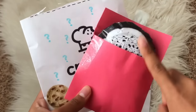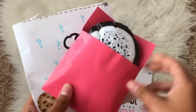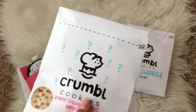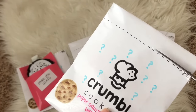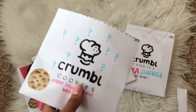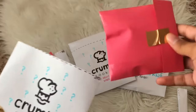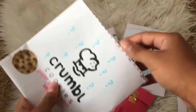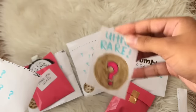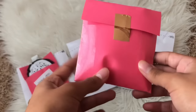So guys, that was our first cookie — we got the Oreo one and it actually looks pretty cute in this envelope. Let's get on to the next blind bag! Don't forget to drop your guesses in the comment section below. Let's pull out the first item again — the little envelope — and let's see the rarity of our item. We got ultra rare! That's actually really good, I'm excited to see what we get.